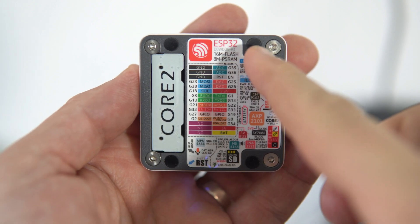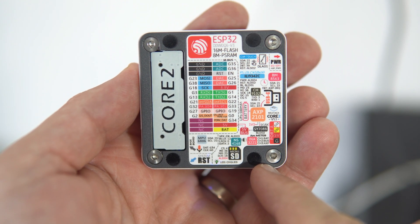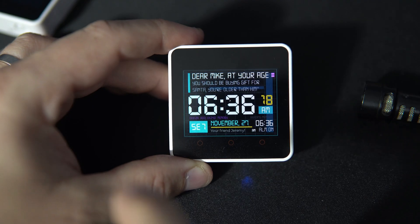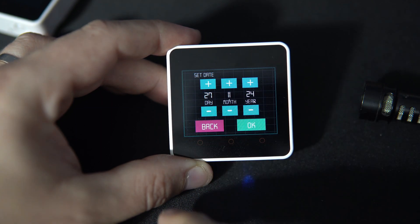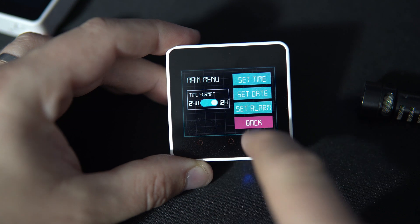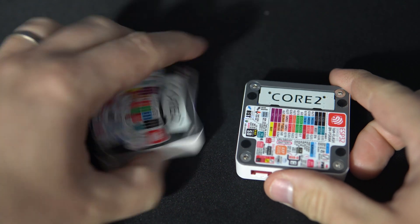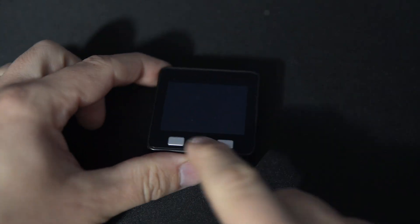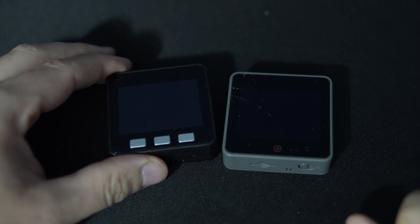This is the M5Stack Core 2, which you can buy directly on the M5Stack website. It is an ESP32-based device that has everything you need for an alarm clock: touch display, speaker, built-in real-time clock, a cheap battery, and most importantly a sleek elegant design. There are two versions of M5Stack Core 2 — the old version and the newer 1.1 version. My firmware works on both of these. However, it does not work on the older M5Stack Core or the M5Stack Core S3. It is compatible only with M5Stack Core 2.